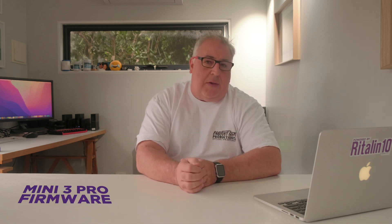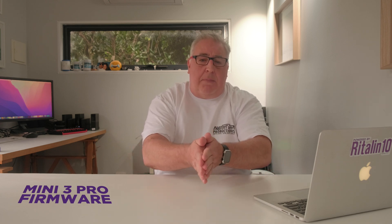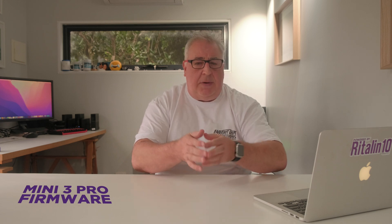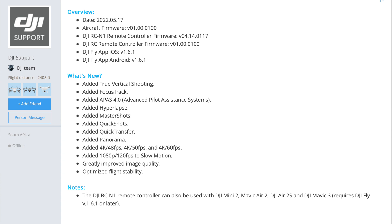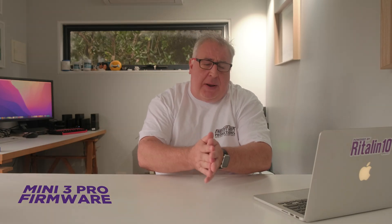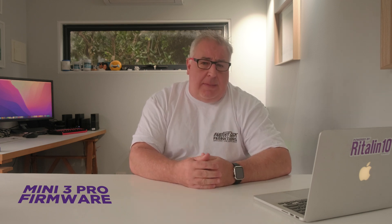Yes, all you Mini 3 Pro advocates can stop bombarding my little analysis of the Mini 3 Pro and pointing out that DJI just updated it to include a 10-bit color mode. When I made the video it was 8-bit only, and I am in the same boat as everyone else who looked at the drone prior to that firmware update. Try and remember that we're talking about a consumer electronics device and not a close family member.